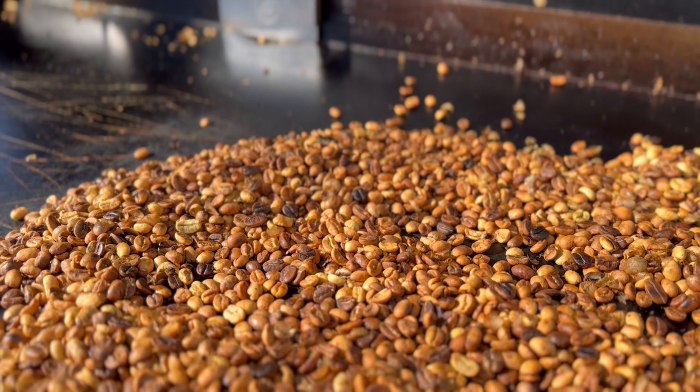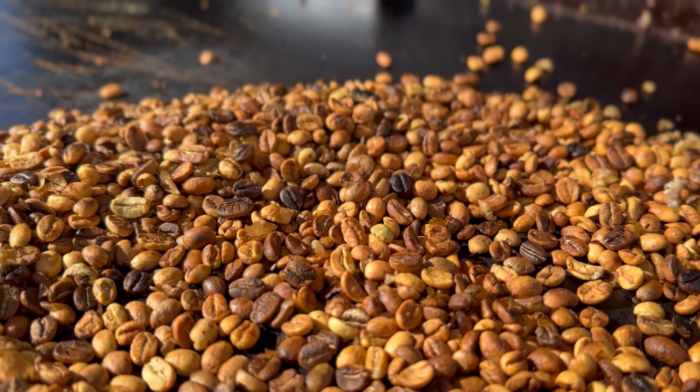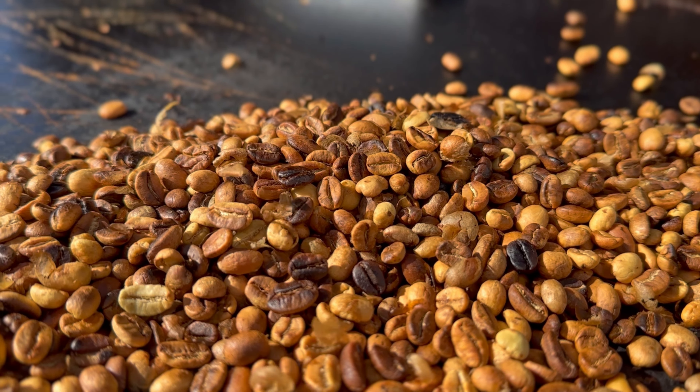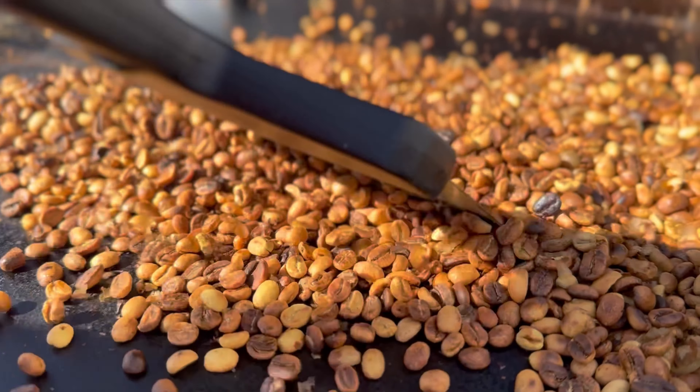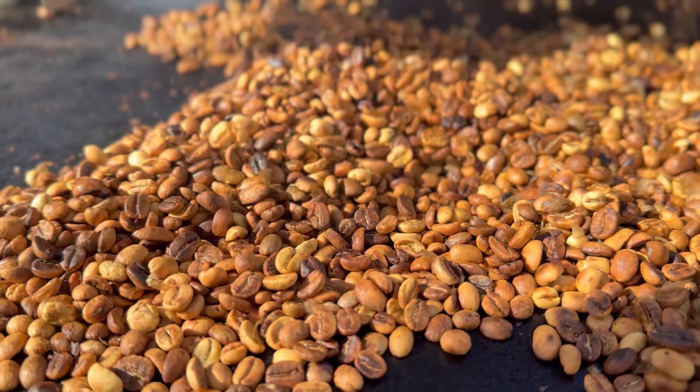When you are roasting your own coffee, you don't want to let it sit too long, so keep moving your coffee — this helps to get an even roast.